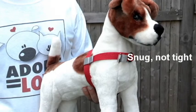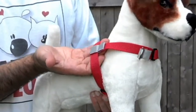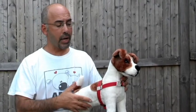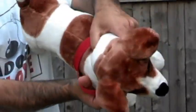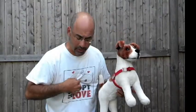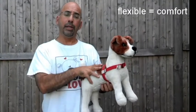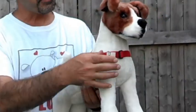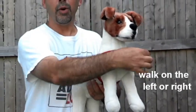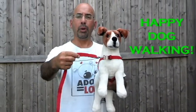We suggest the harness be snug, not tight — that means two, three, or four fingers can fit under here. When the harness is on your dog and the dog pulls forward, you'll notice a gap, similar to the way a shirt comes out and then comes back. The dog and the harness are not made of spandex. The front goes to the left or to the right — attach your leash, and then it's happy dog walking.